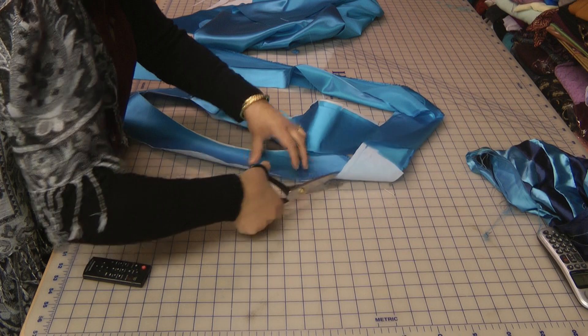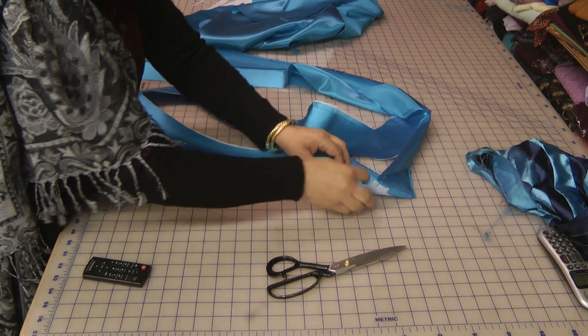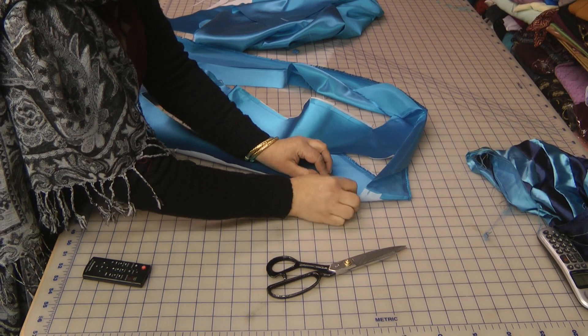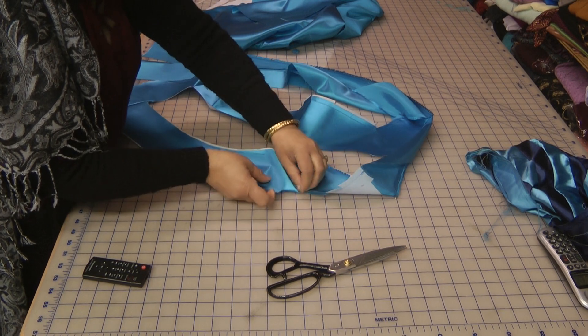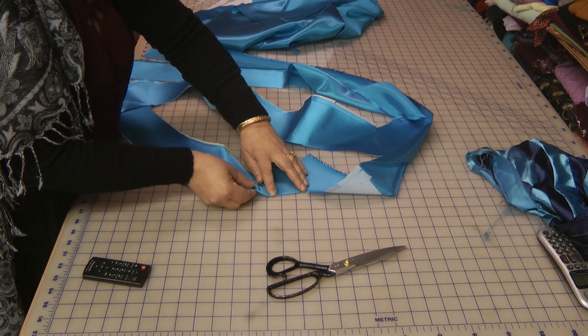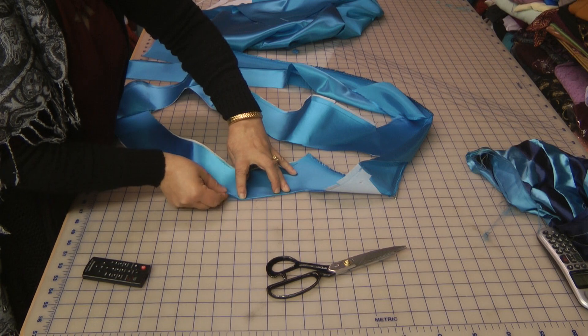The point on this scissor is not ideal — make sure to use a pointed scissor. If you do snip into the thread, it doesn't really matter as you can slightly go over, especially on these straight edges. The edges that are hard to turn are the curved ones, and the notching guideline makes the fabric a lot easier to turn.